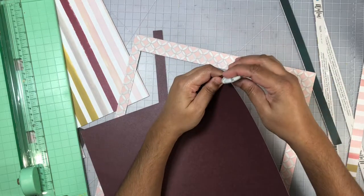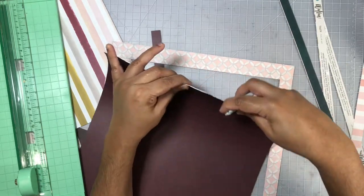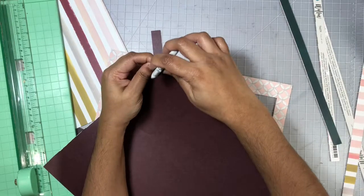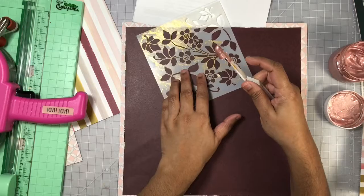Here I'm going to mat it on this second pattern paper, but first I'm going to go ahead and distress the edges a bit. I also gutted out that pink pattern paper so I can have the center portion to mat my photo on.